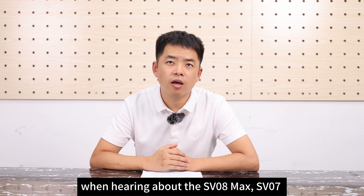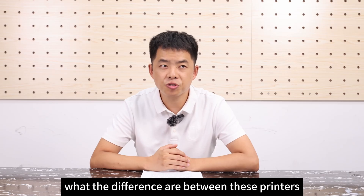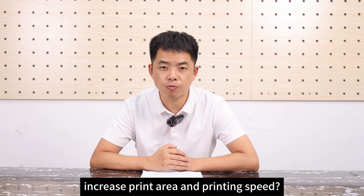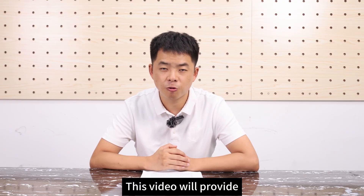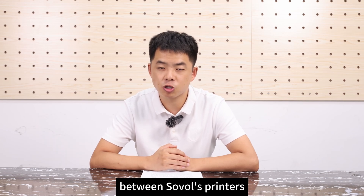When hearing about the SV08 Max, SV07, and Sovo Zero, many people wonder what the differences are between these printers. Does an increased number mean a larger print area and faster printing speed? Are there any other performance improvements? This video will provide a comprehensive understanding of the differences between Sovol's printers.